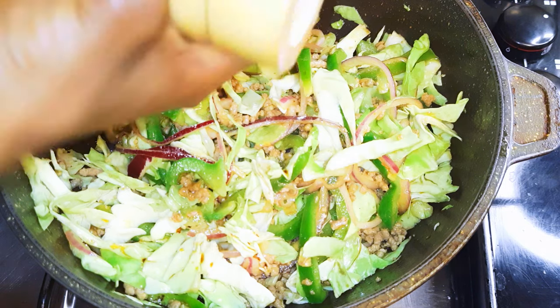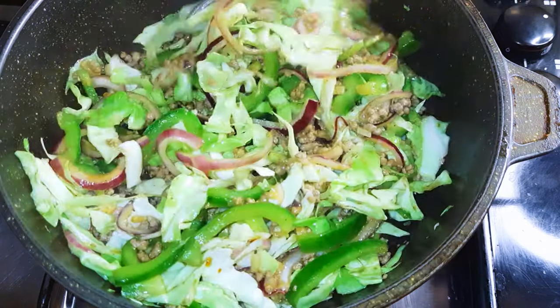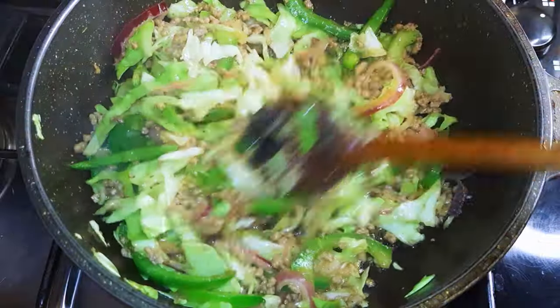Salt to taste. After about three minutes it is ready — I'll just turn off the fire and let it cool down.